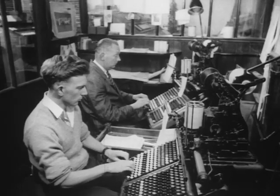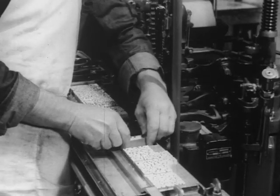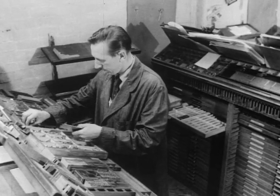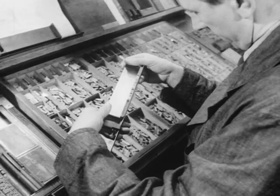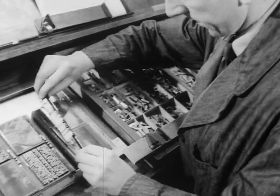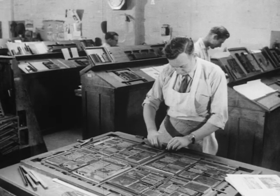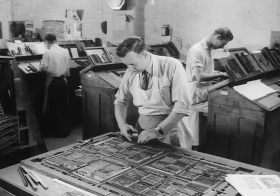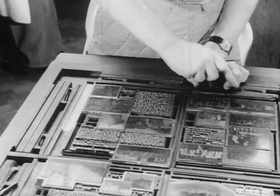The type is set and cast on monotype machines. Meanwhile, the headings of larger type are handset by the compositor in his composing stick and transferred carefully to the column in which they belong. These columns of type, and the blocks that will illustrate them, are arranged in page formation on a smooth surface called the stone, and locked together in the form. After the correction of proofs by the editor, the form goes to the press for printing.